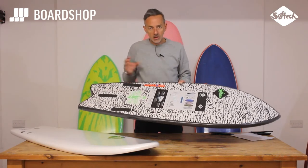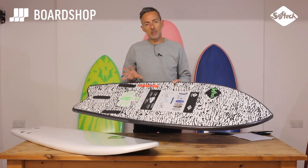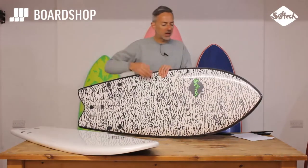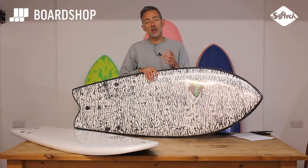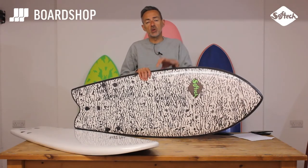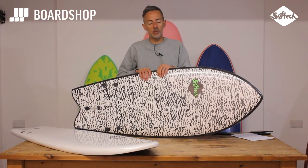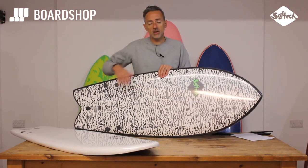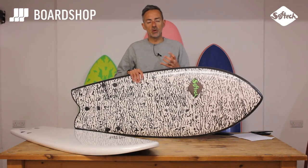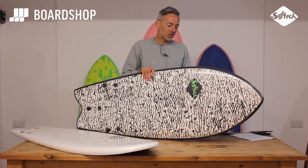Channels here in the board give you that forward momentum, help with drive, and a bit of squirt in poorer conditions. And running through the middle of the board is a stringer, top to bottom. The stringer's really important in a foamy, because foamies by their nature are soft, and boards that are soft will flex, and if they flex they lose speed and therefore performance. So what the stringer does, and the overall construction, is maintain the stiffness of the board, so they feel responsive to surf, they're lots of fun, and they maintain speed. And that's what it's all about — all about having fun.